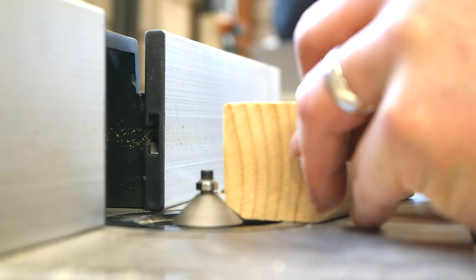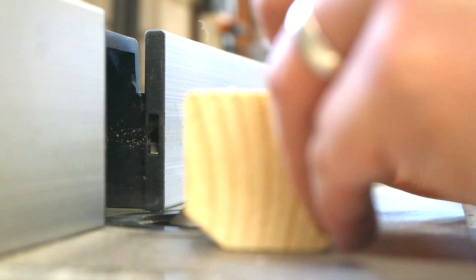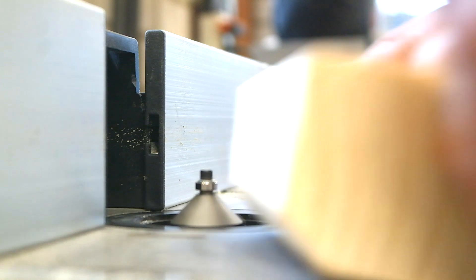Make sure to route the chamfer in several steps. If you take too much at the same time, chances are high the router bit is gonna bite and destroy your work piece.